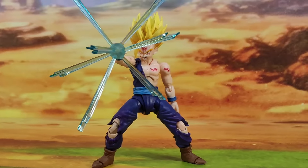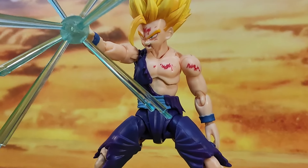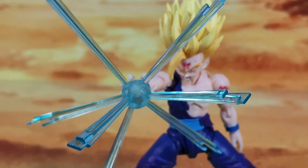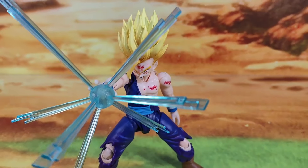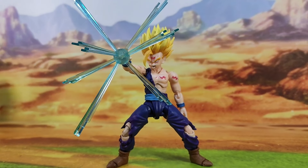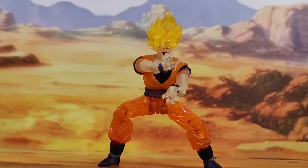I assembled the Kamehameha effect parts thinking it would be like the SH Figures which keeps falling off, but for this one it was surprisingly easier. It only took me one try and didn't fall apart right off the bat. So that's the Gohan figure for Demoniacal Fit, and this is Goku.